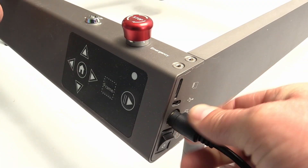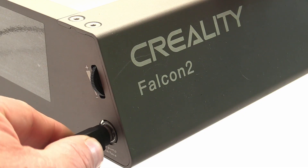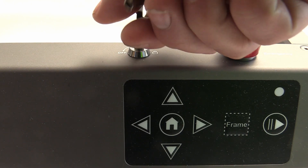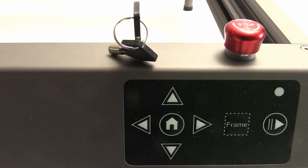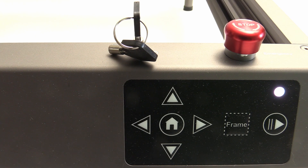After you connect the power supply, the USB cable that connects the machine to the computer, and the air assist unit, you can turn the key, reset the emergency stop button, and turn the power on. A blinking light and a beep will inform you that the machine is turned on.